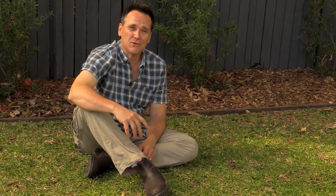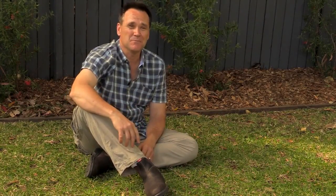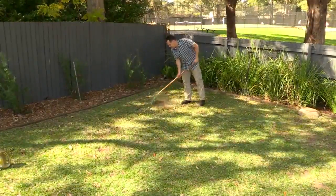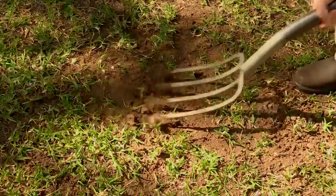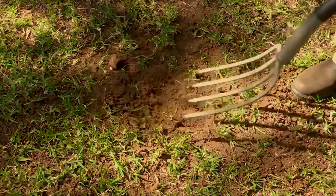So you just want to repair a patch or two. There are two options here, and both of them are superbly simple. First things first, you need to prepare the area, so just rake out all the dead stuff. Then use a fork to open the soil up a little.